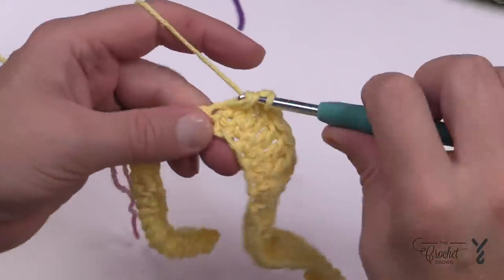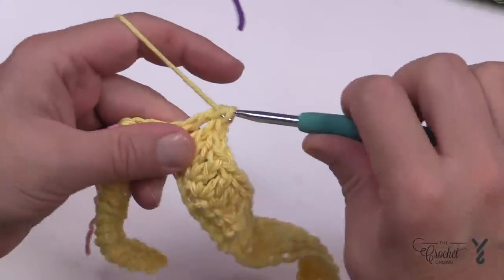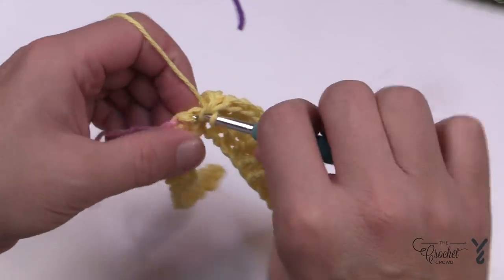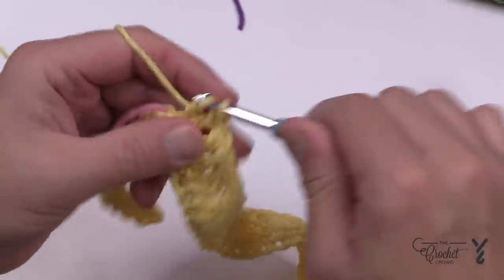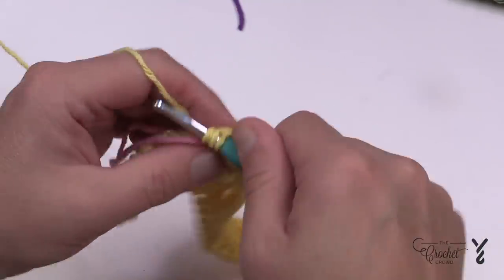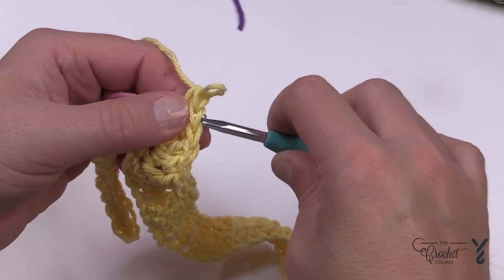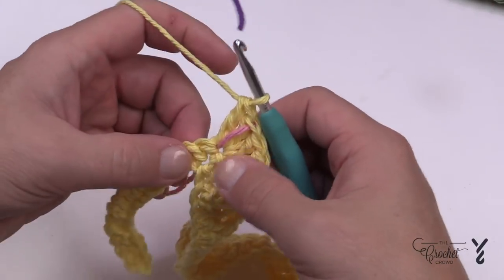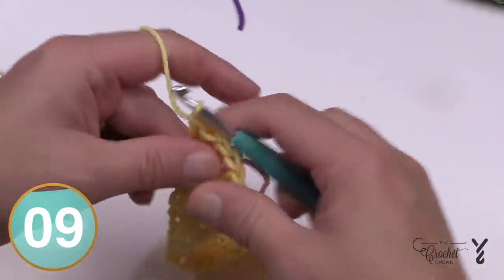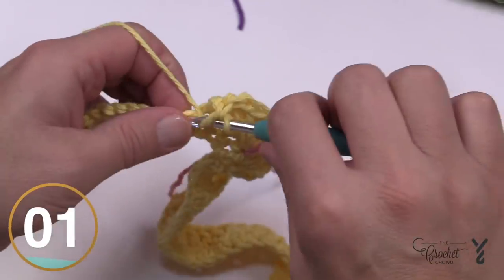Coming along watching for the stitch marker: the one before the stitch marker gets two double crochets, the stitch marker one gets three — move that stitch marker up to the middle one of that grouping — and the one after the stitch marker gets two double crochets. The remaining all the way to the end of the row is just one double crochet in each. Turn your work and get ready for row number three.